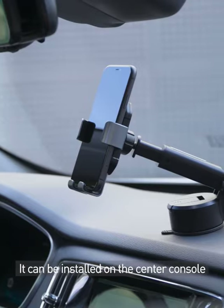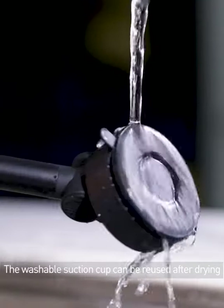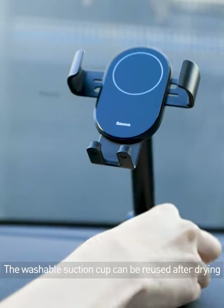It can be installed on the center console, windshield, console, and driver's seat. The washable suction cup can be reused after drying.